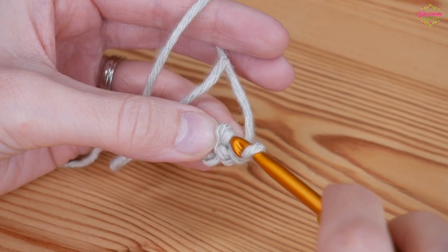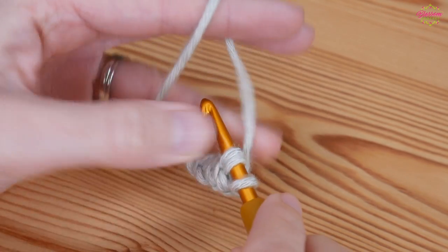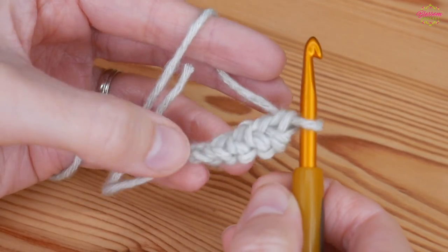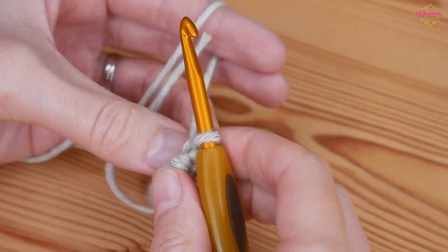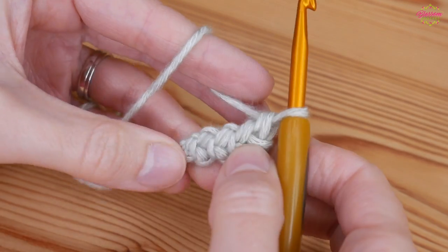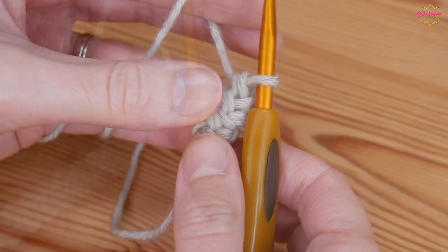And you're literally going to repeat that as many times as you need to until your strap is the length that you need it to be. That is how simple it is to crochet a cord like that — and it's a really sturdy cord as well. Complete the length of cord that you need and then I will meet you back just to show you how to finish off.